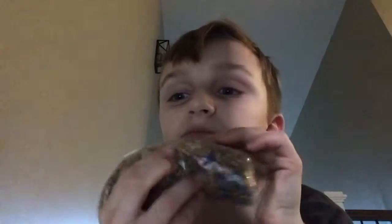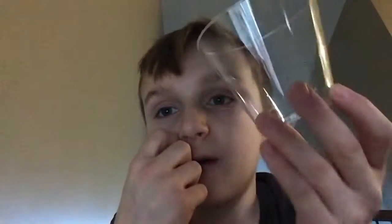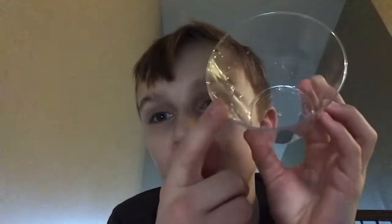Have a paper towel laid down in front of you. Grab a little Ziploc bag with some rocks in here, and set that off to the side of your paper towel. Then grab a cup like this. Wash it out before you use it. Set it face down.